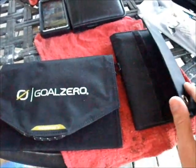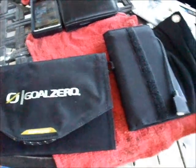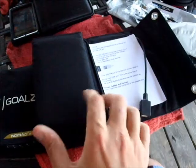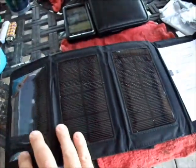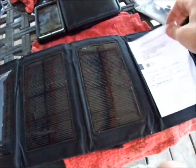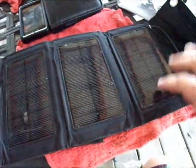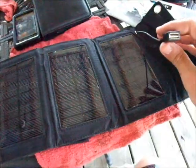First impressions: this is a solid little piece of equipment. It seems well-constructed with no seams or anything of that nature. You've got four panels, and it came with a little instructional sheet inside. There's a USB plug on this side.